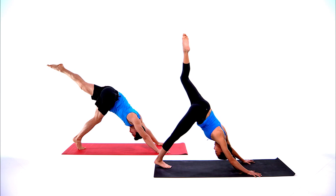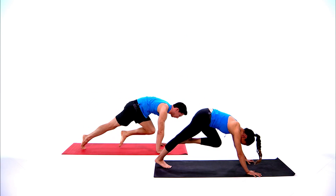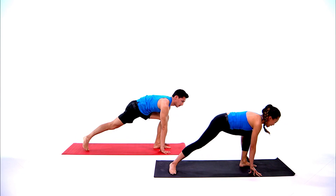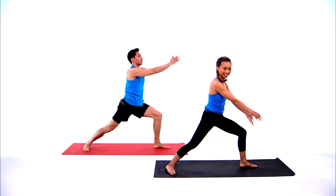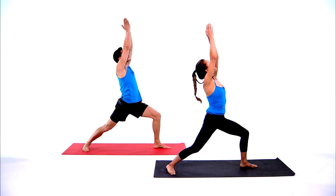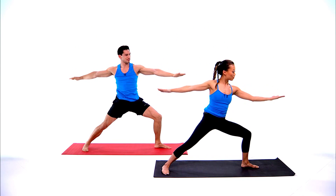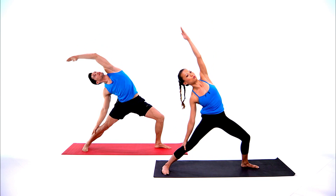Take your left leg all the way up, left knee to your nose, left foot in between the hands, low lunge, spin the back heel down, relax your breathing. Inhale warrior one, square off the hips, exhale open into warrior two, reach back, reverse warrior.